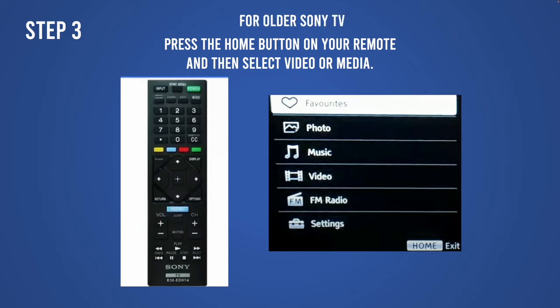If you have an older TV, you just need to press the Home button on the remote control — it should be a rectangular blue button. Then select Video, or sometimes it's called Media, and then you'll be able to play whatever file you want.